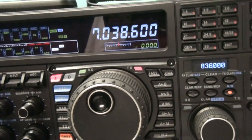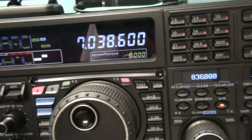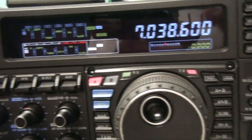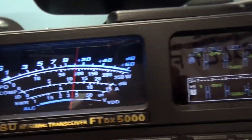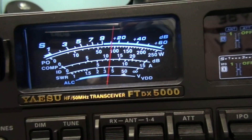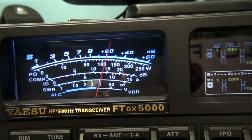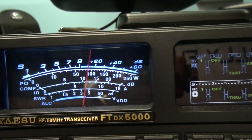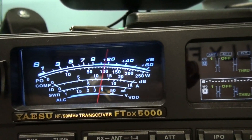That's now got the 1:1 choke balun in between the amplifier and the antenna at the amplifier end. That's with the tuner engaged — you can hear it's quite clean. I turn the tuner off — it's quite an improvement over having no choke whatsoever.